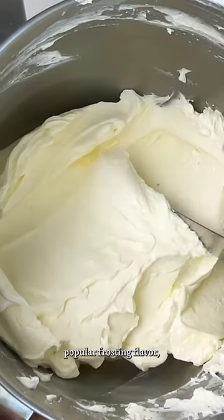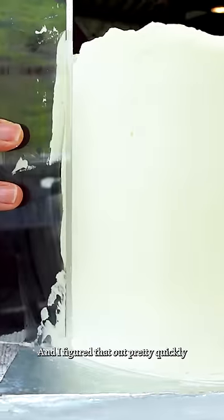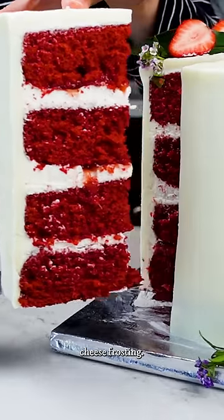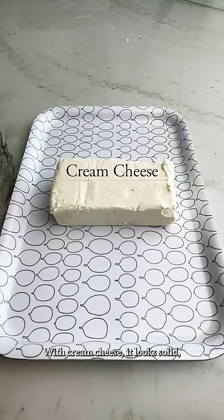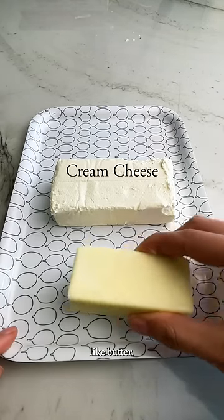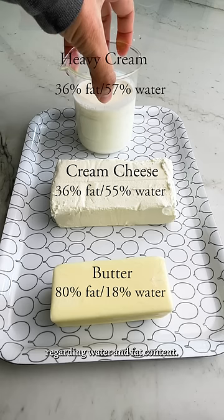Cream cheese is a popular frosting flavor, but it's probably one of the trickiest ingredients. I figured that out pretty quickly when I developed a stable cream cheese frosting. And that's because looks are deceiving with cream cheese — it looks solid, so it seems reasonable to treat it like butter. But cream cheese is more like heavy cream regarding water and fat content.